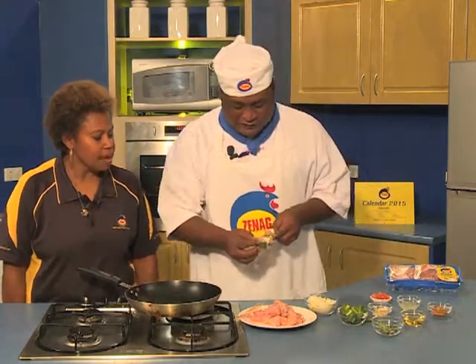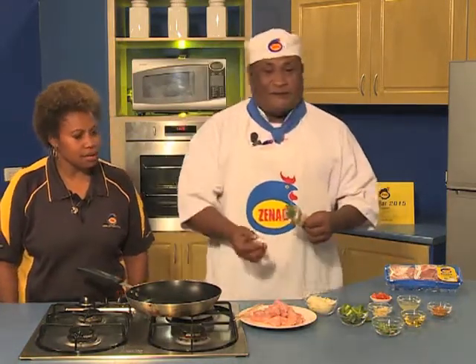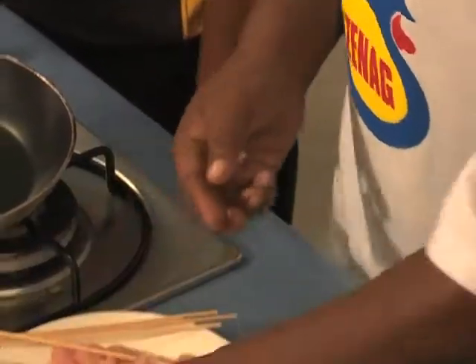Yes, Chef — how long does it take to cook? It takes less than seven minutes to cook. So this is a great recipe where you can enjoy with the family.